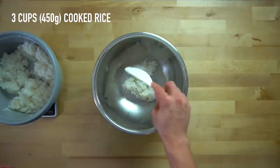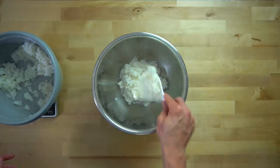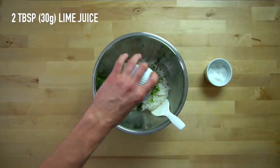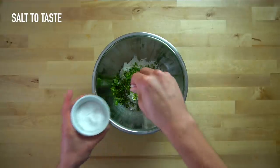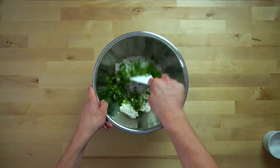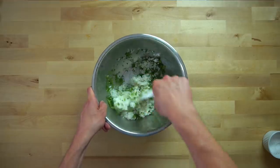For the cilantro lime rice, get out a large bowl and add 3 cups or 450 grams of cooked rice. Then add a quarter cup or 20 grams of chopped cilantro, as well as 2 tablespoons or 30 grams of lime juice. Season with salt to taste, stir it around, mix it up, give it a taste test, and adjust any flavors as needed with salt and lime juice.